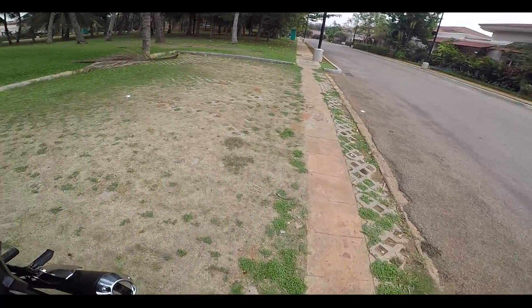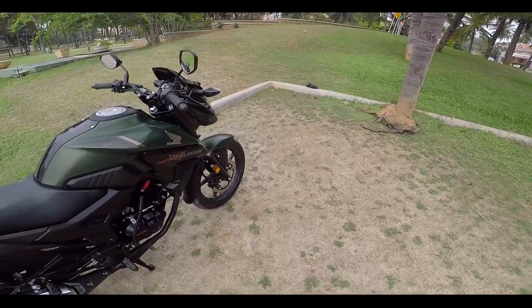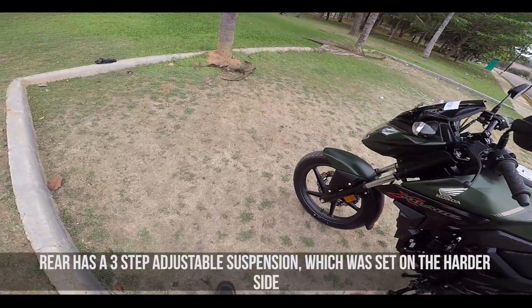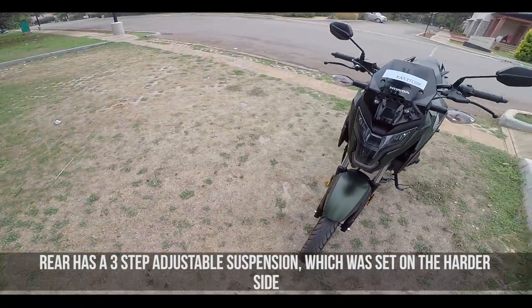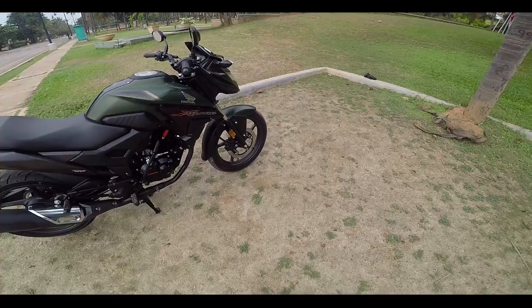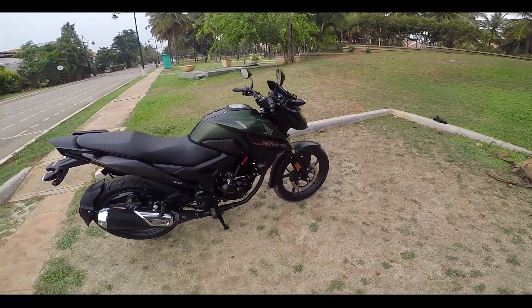So in that sense this could be a wonderful machine to ride on highways. To talk about the suspension, I found that both the rear and front suspension are slightly on the stiffer side when you compare it with the Hornet. It is able to take up potholes, but when you go on slightly bumpy roads you are able to feel that on the handlebars.